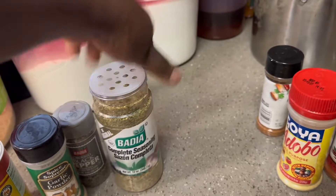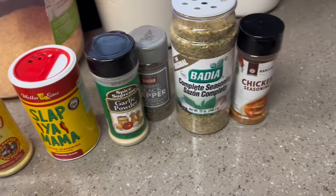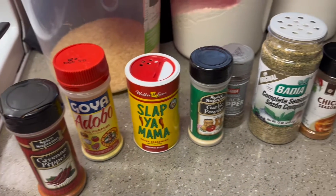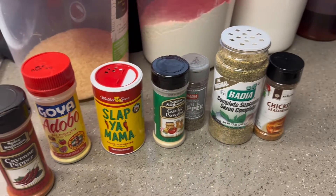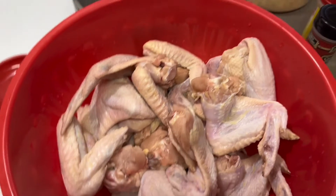These are the seasonings that I'm going to be using for my fried chicken. So those are the seasonings I'm going to be using, and I'm going to get the seasoning up on this meat.